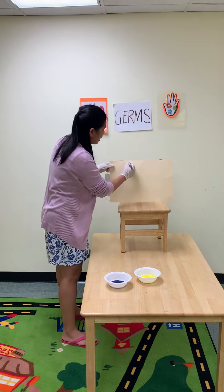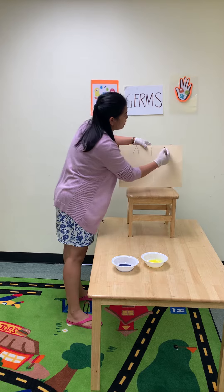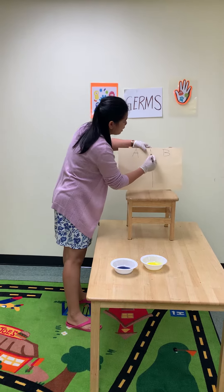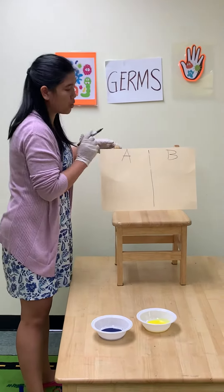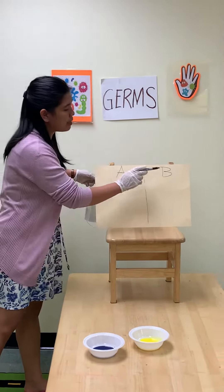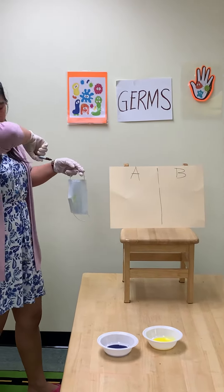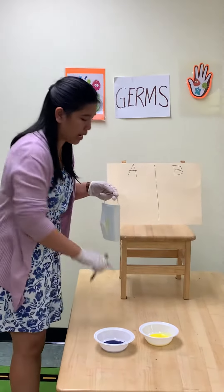Divide the paper into two. The first one you put the A, and the second part you put the B. So this part is when you sneeze and you did not cover — let's find out what would happen. And the B is when you sneeze and you cover it with a mask or you cover it with your elbow. Okay, let's begin.